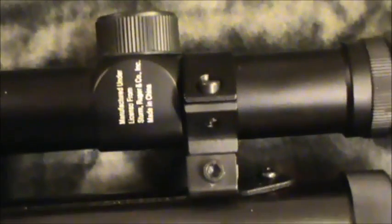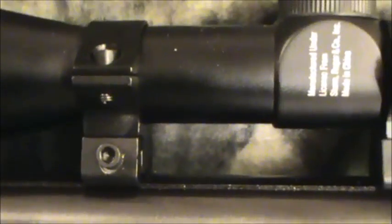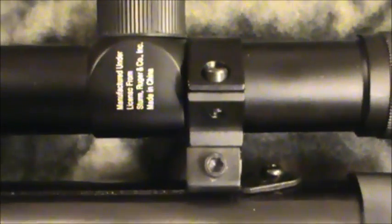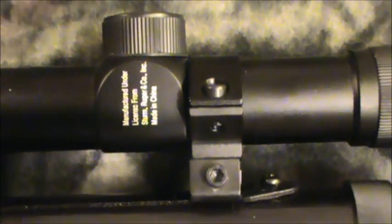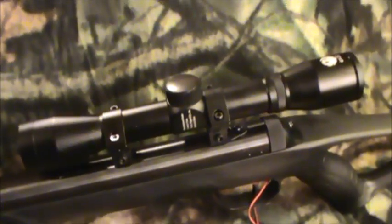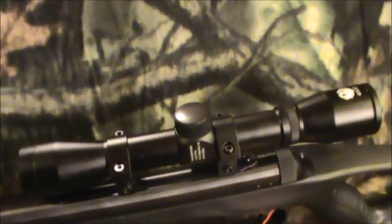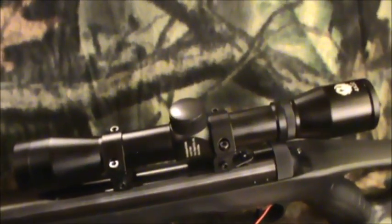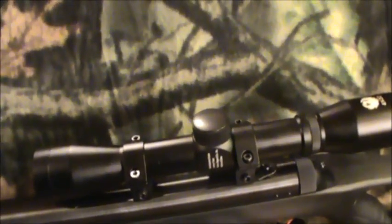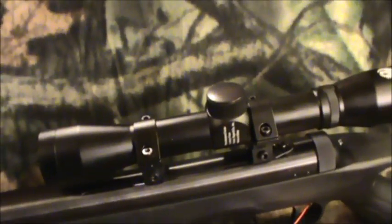It comes with some very cheap low-profile scope mounts — a single screw clamping to the dovetail and a single screw on each cap. I did have to tighten them up a couple of times because the scope was working loose. The scope itself is Ruger's 4x32 scope — no adjustable objective or magnification. It works adequately at 20 yards and I could get a pretty good picture of the target. It seems to be getting a little cheaper now; the turret caps are now plastic instead of metal, but it does function adequately at 20 yards.